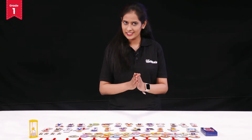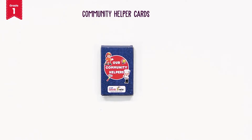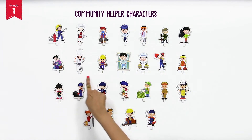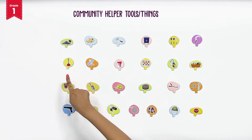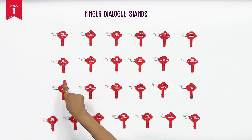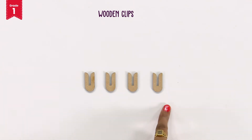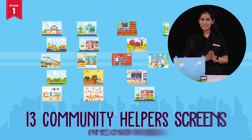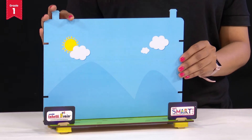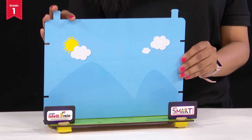For this, you will need community helper cards, community helper characters, their tools and their things, the finger dialogue stands, four wooden clips, a sand timer, and thirteen screens which are printed on both the sides depicting your community helper scenes and your beautiful community helper theatre.